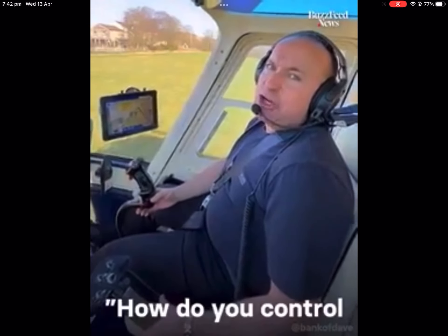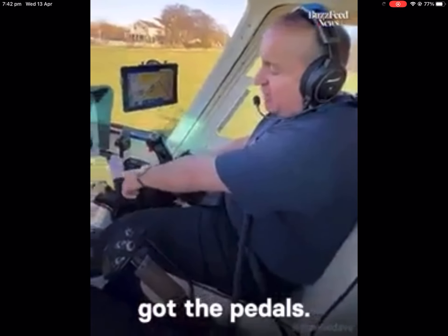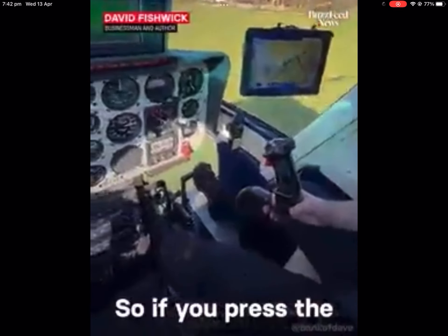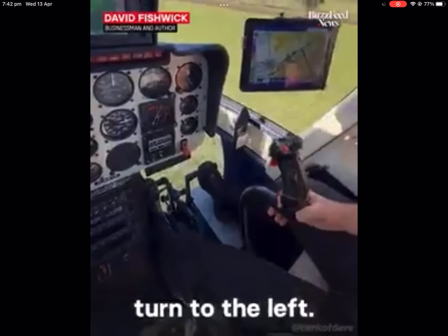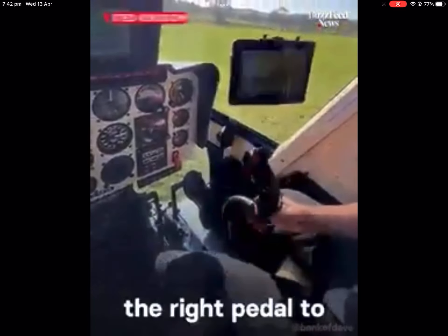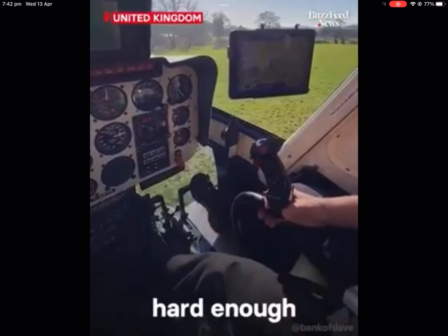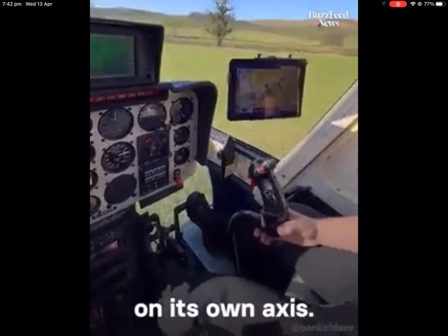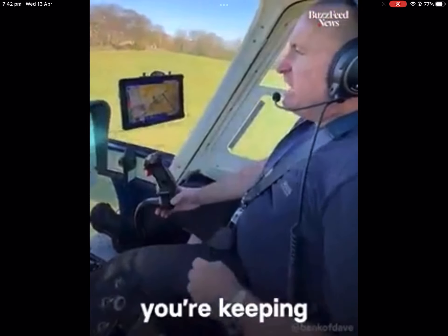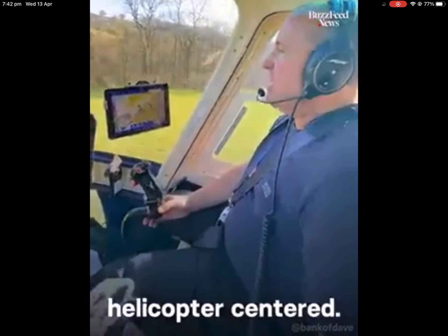Lots of people asking me how do you control the helicopter? Well, the first thing you do is the pedals. So if you press the left pedal, the helicopter will turn to the left. And then you push the right pedal to stop it. If you push the right pedal hard enough, the helicopter will turn to the right on its own axis. All the time, you keep the cyclic in the middle to keep the helicopter central.